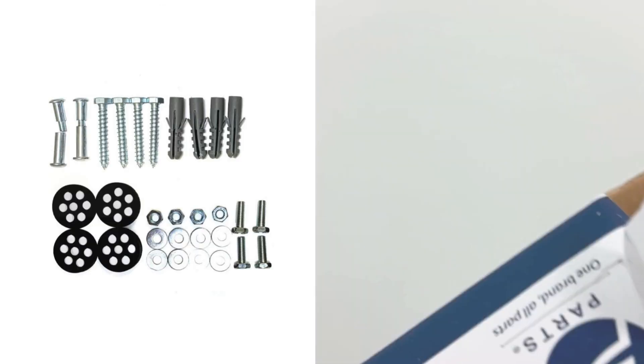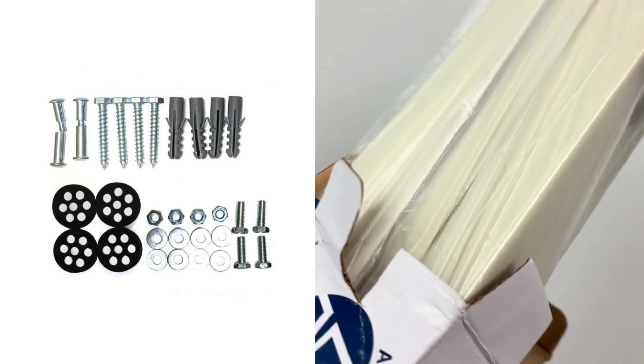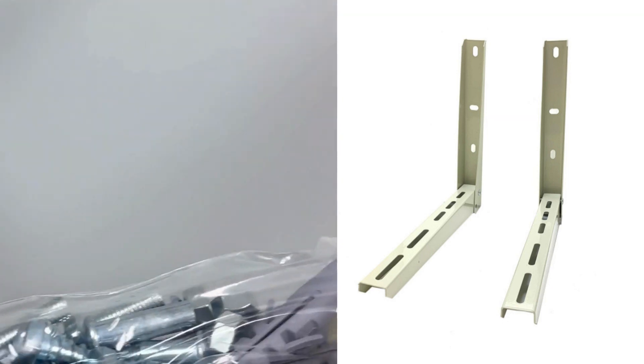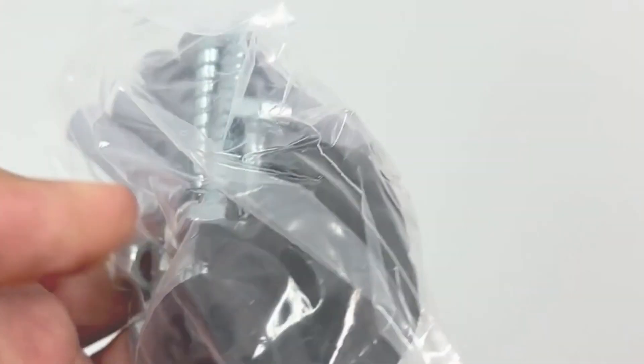This universal design is built to accommodate most mini-split wall units up to 220 pounds, from a range of 5,000 BTU to 36,000 BTU capacities. Need to maximize space? The APAP 2100 allows for vertical stacking of multiple units with this sturdy and versatile bracket.